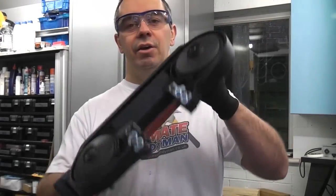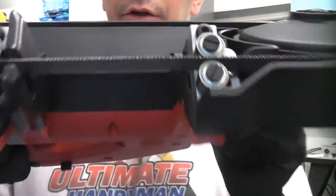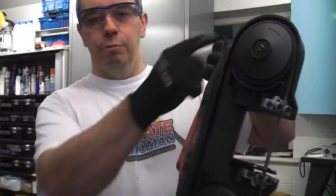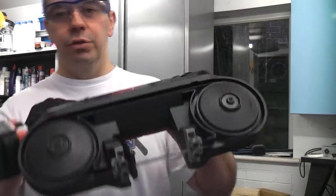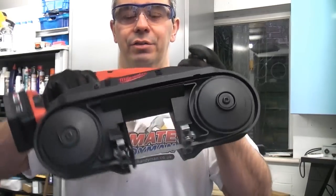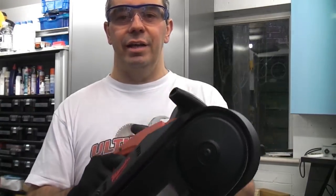This is the Milwaukee HD18BS. It's an 18 volt cordless bandsaw. The blade runs around both of those wheels in one continuous loop. These machines are mostly made for cutting metal, and you can cut metal in situ with these very easily indeed.